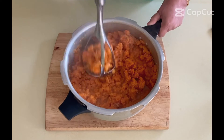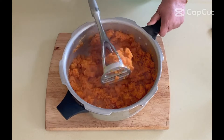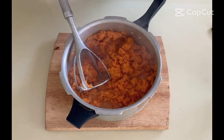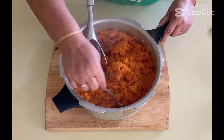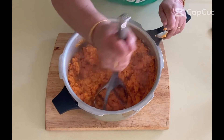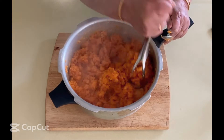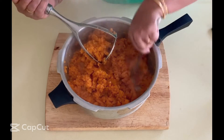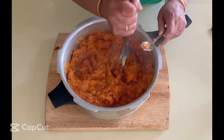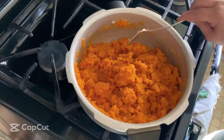Let's check if everything is well mashed — there are still some slightly bigger pieces. Now I'm going to cook it for some time to make sure all the liquid is reduced. There should be no liquid left, and once all the liquid is evaporated, I'll be adding sugar to it.